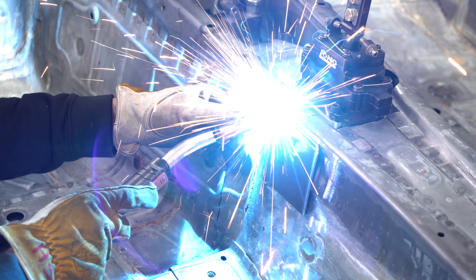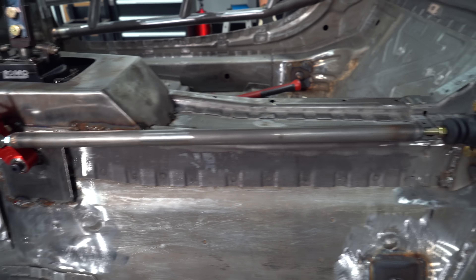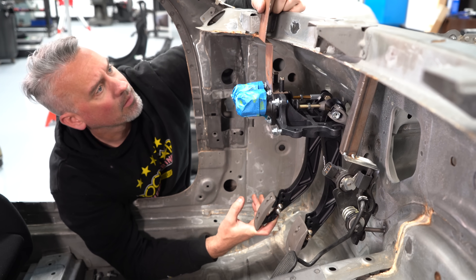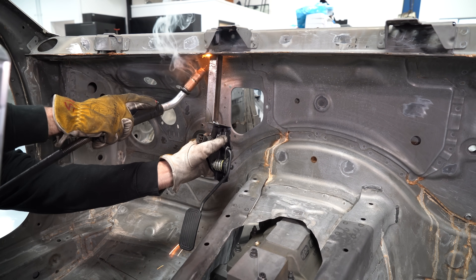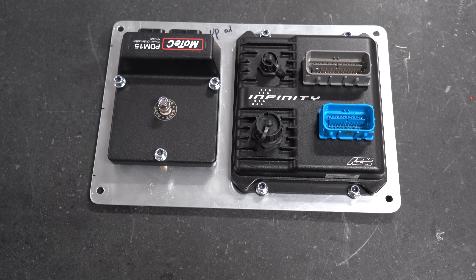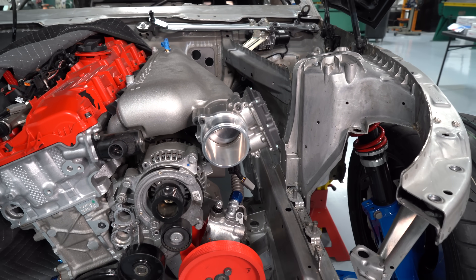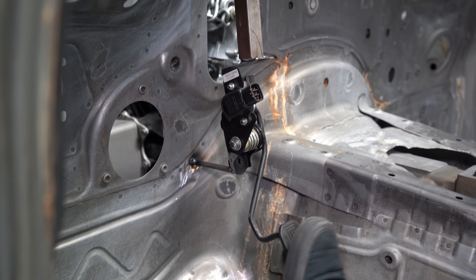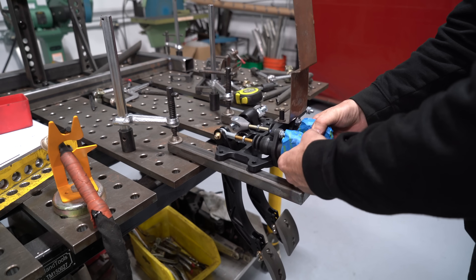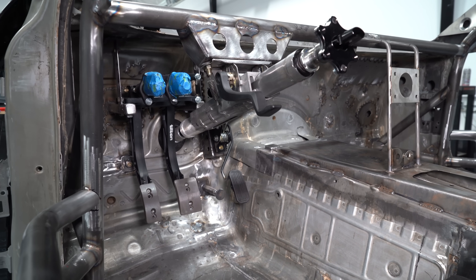We build a reinforcement plate where the handbrake pivots on the tunnel. The handbrake then pushes on a rod that actuates a hydraulic master cylinder that mounts behind the driver's seat. The pedals in the car are all custom. We're using a drive-by-wire pedal with a small sensor that tells the position to the AEM Infinity we're going to use. The Infinity then controls the throttle body depending on how you have it programmed between the ratio of the pedal and throttle body opening. We then made a full bracket that holds the brake and clutch pedals, which gets welded into the car at exactly the right location so it's comfortable for the driver.